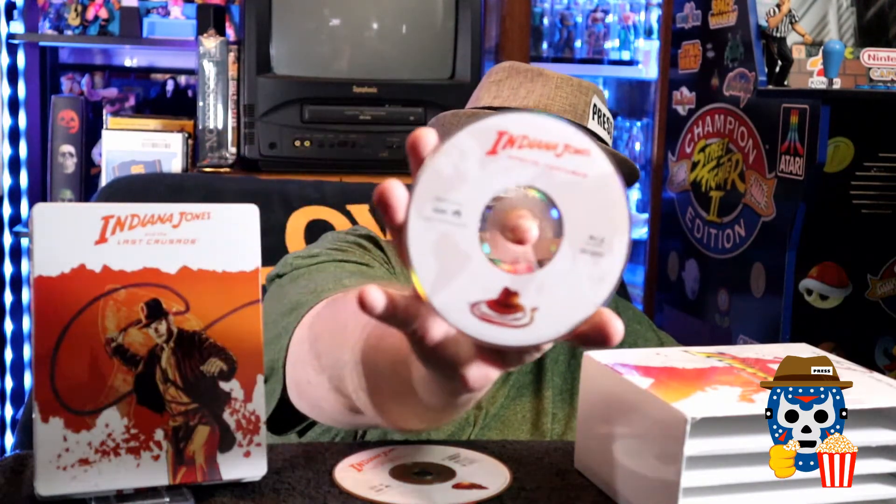The box actually has dividers in it for the discs so they don't rub together — I really appreciate that detail. The fourth one has the crystal skull in the background on the front, and the skull on the back. This is two discs: you've got the regular disc for the movie and then a special features disc, which has the hat and the whip on it — that's kind of cool.